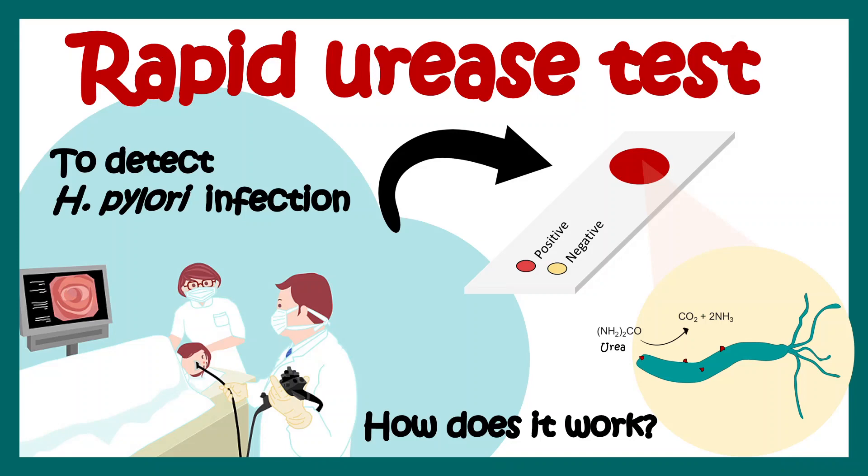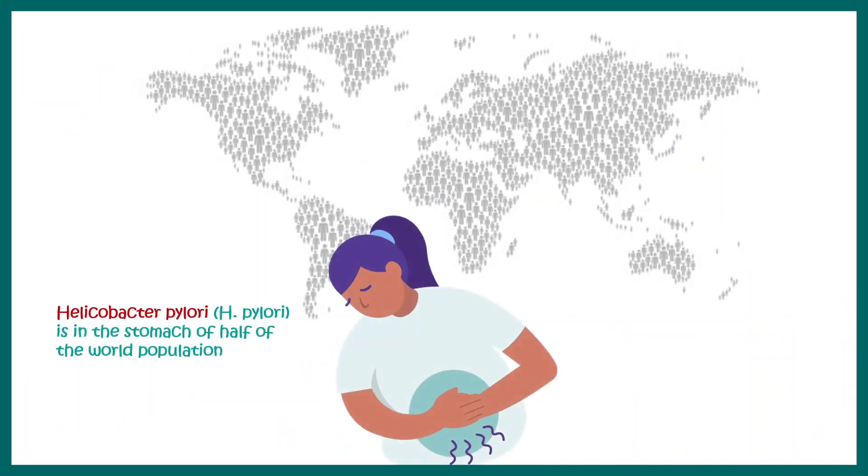In this video we'll talk about the rapid urease test for detecting Helicobacter pylori in a person's stomach. Half of the world population has Helicobacter pylori in their stomach, and in many cases it can lead to serious gastric complications.